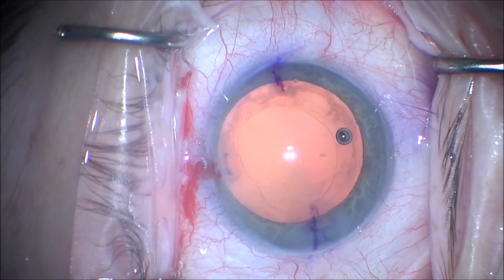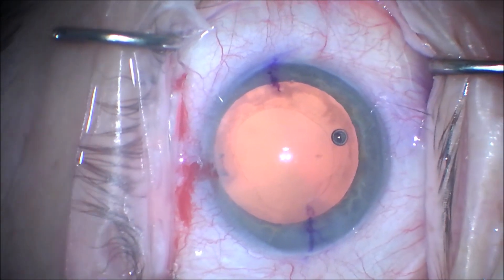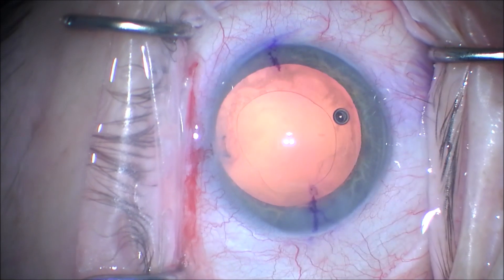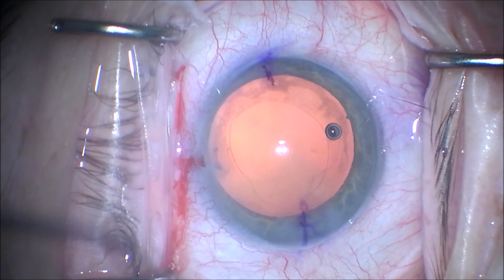The Technus Synergy intraocular lens implant is preloaded in the Johnson & Johnson injector that will go through a 2.4 millimeter incision quite easily. We're putting some anesthetic on the cornea to give the patient some anesthesia.